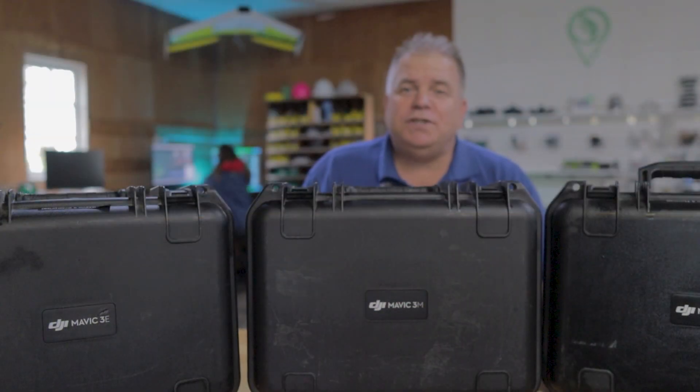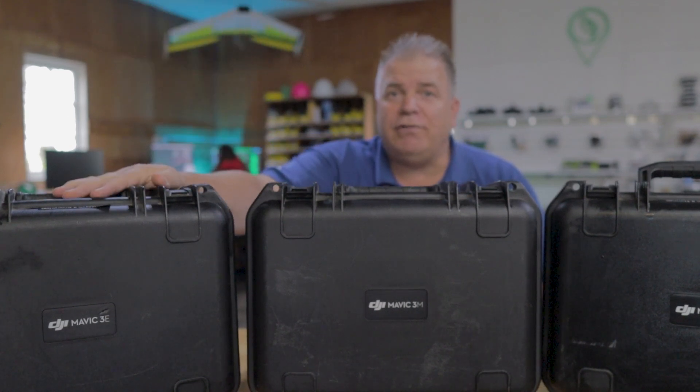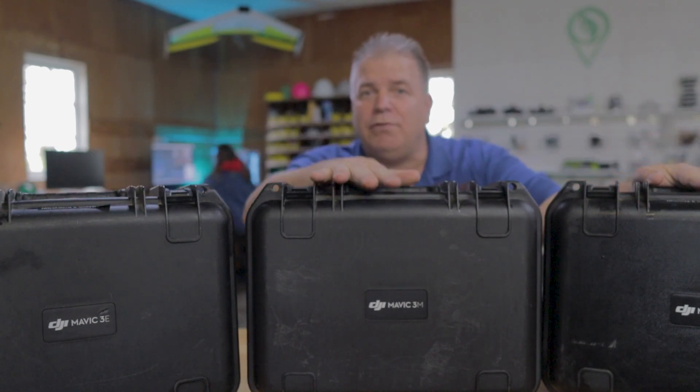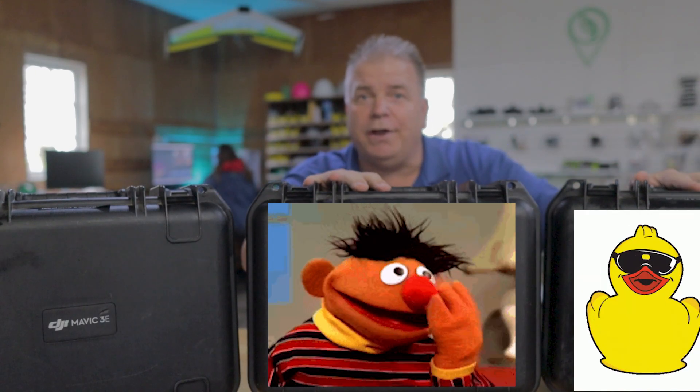One of the most common questions we get is which of the Mavic 3s is right for me on the farm? So we're going to go through the Mavic 3 Enterprise, the Mavic 3 Multi-Spectral, and the Mavic 3 Thermal. I'll call them M3E, M3M, or M3T for short — or Burt, Ernie, and Rubber Duck.